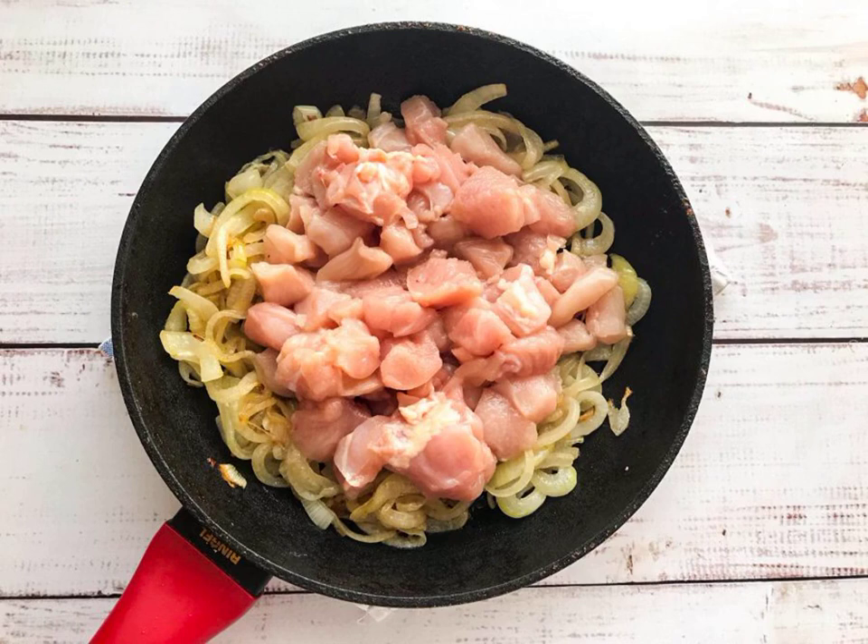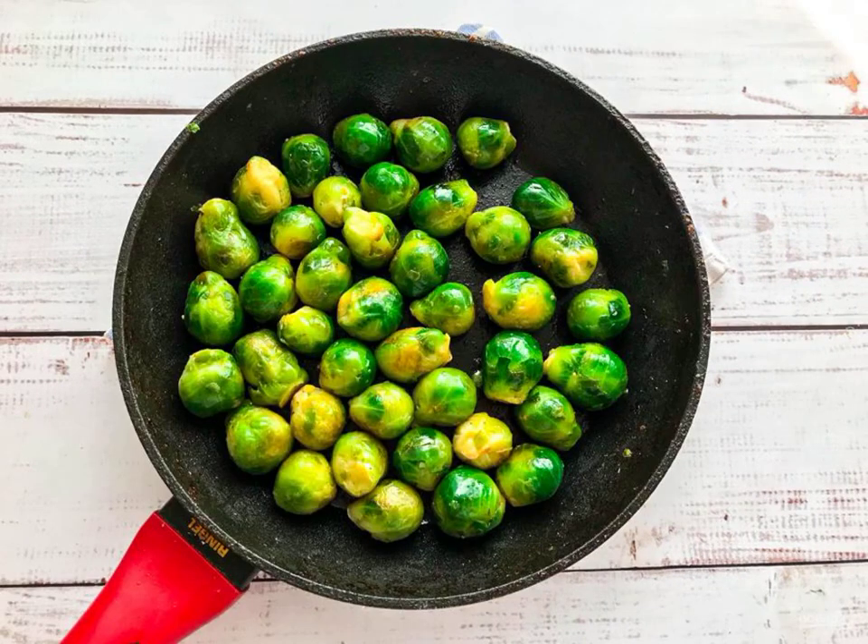Finely chop the chicken, put it to the onion and fry it until golden brown. In a separate frying pan, fry the Brussels sprouts.